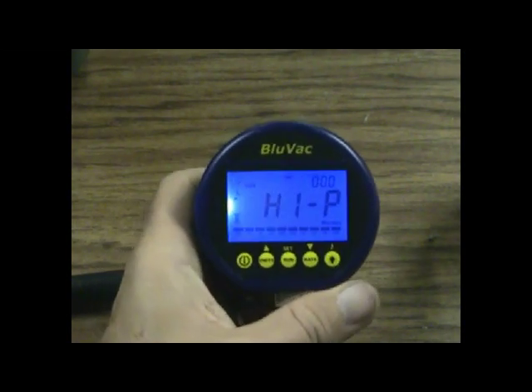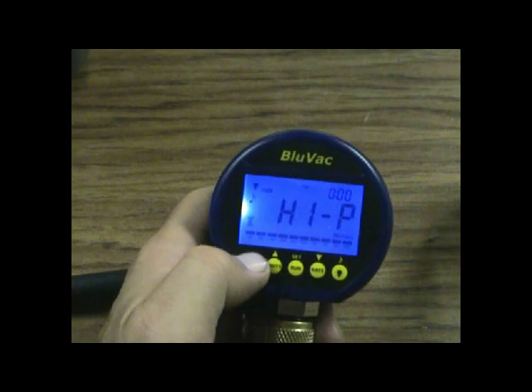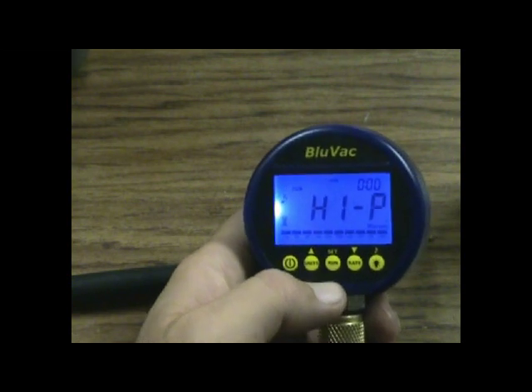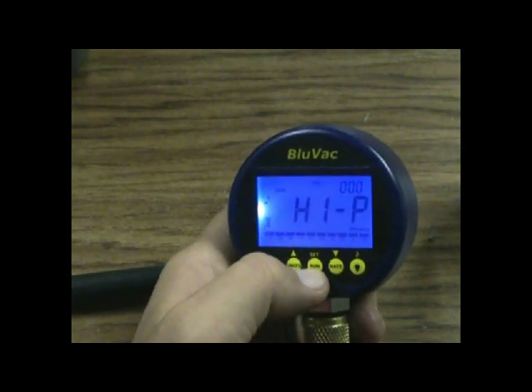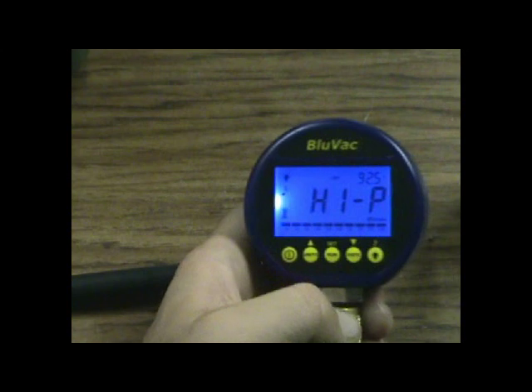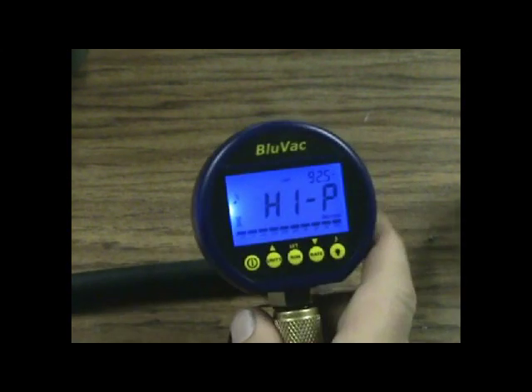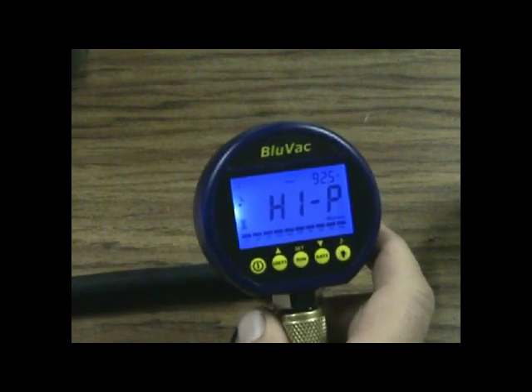Alright, so here we have the BlueVac digital vacuum gauge. As you can see, I've already turned it on — you just simply push the power button right there and it comes on. What makes this unique is you have several key things that the BlueVac does that no other gauge on the market right now does.